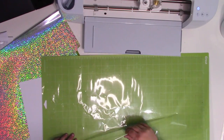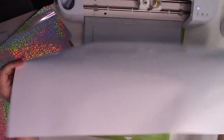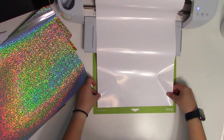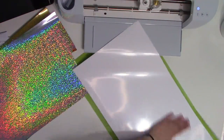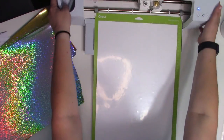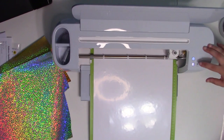I have my large mat here with the plastic protector on it to keep it clean. We're starting with the white, cut on everyday iron-on. Note which side is your carrier sheet side. For a long piece, I lay it across the machine and lay part of it down at a time — that way if it's uneven, it's easier to peel up just the small part I'm working with. Press it down well, then load the machine. This is the Maker 3, so it pulls the mat all the way in to measure it, then asks you to press the go button.